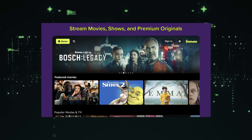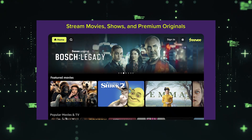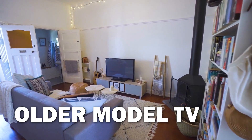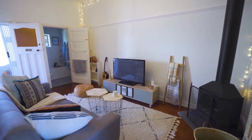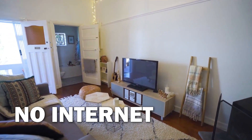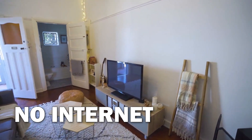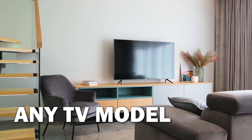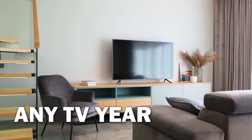It can be really frustrating if you want to watch some of the great content on Freevee but your TV is unable to download this app. Maybe you have an older model TV that isn't able to download any streaming apps, or your TV is unable to connect to the internet to get the app. The way I'm going to show you how to install Freevee will work on any model TV and any year of TV.